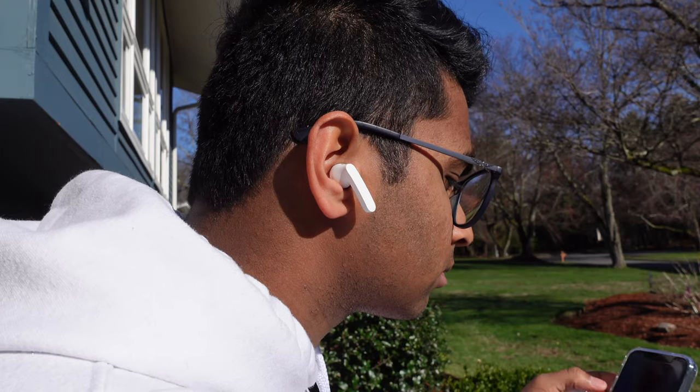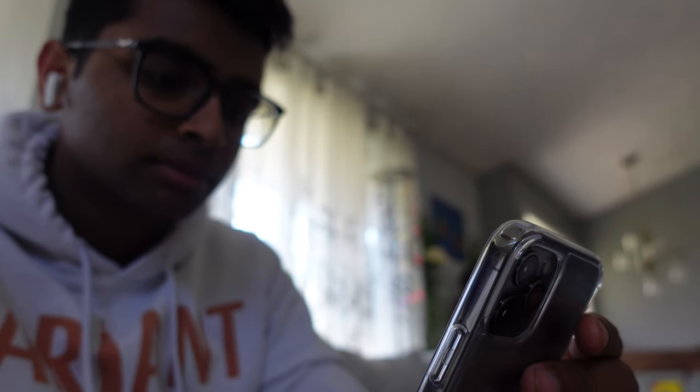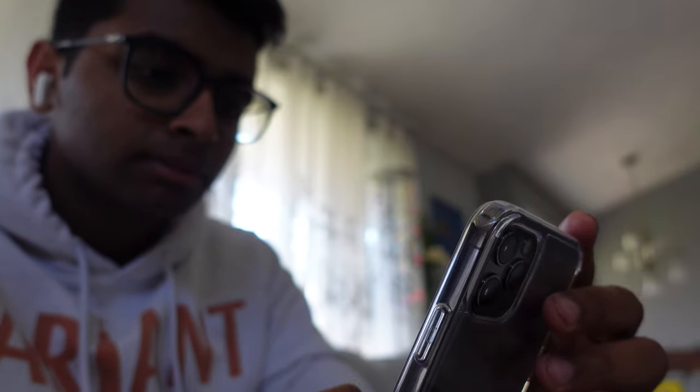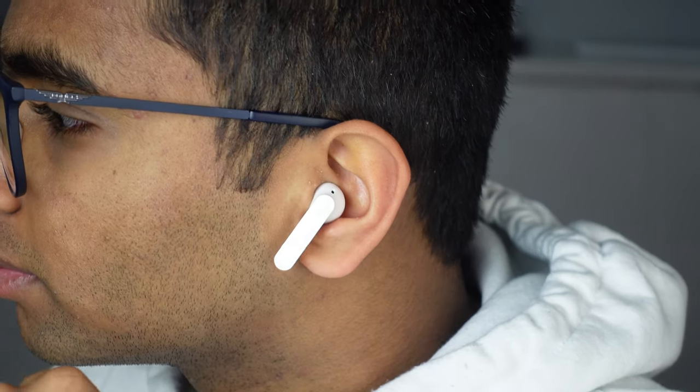If you've had AirPods before, these literally feel perfect in your ear, so you don't have to worry about any inconvenience. They're also lighter than AirPods, coming in at around 3.7 grams per earbud. I consistently use AirPods Gen 2s and after switching to this I barely noticed a difference. I used these for running and they never fell loose, which was amazing.